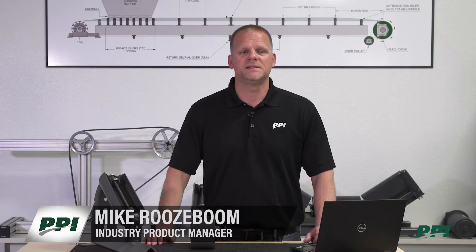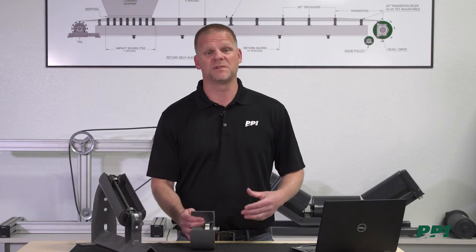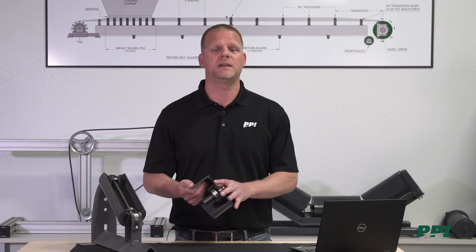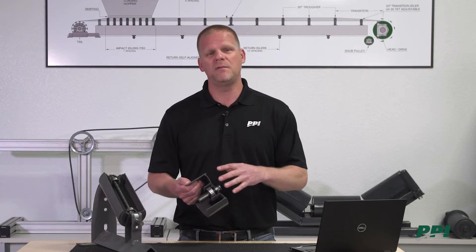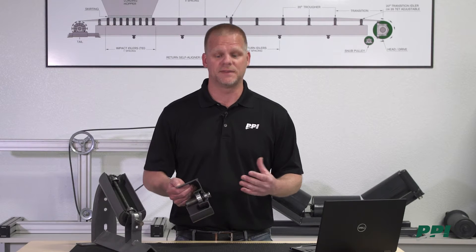Hi, I'm Mike Rosebone with PPI. Today we're going to take a quick look at how PPI manufactures our idler rolls, and we're going to take a look at some of the key components that make up our idler roll and why we do things the way we do — what maybe differentiates ourselves versus some of the competition that's out there.